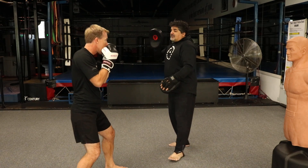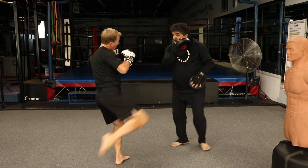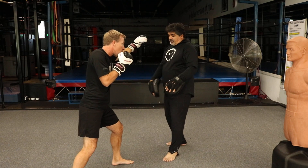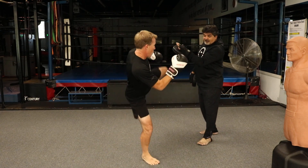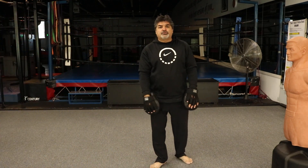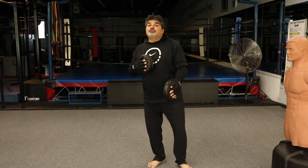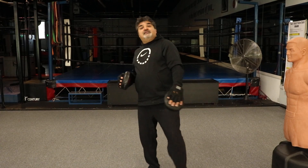Let's do that again: step jab, outside sweep, left hook, right round kick. Good. Second part — back up please — step jab, inside sweep, cross, switch round kick. That's kickboxing combination number two. It teaches you how to step with a jab and introduces you to the concept of low outside sweep and inside sweep.